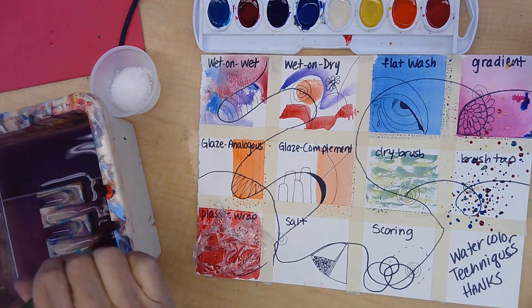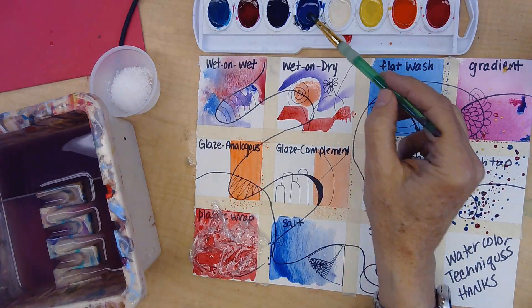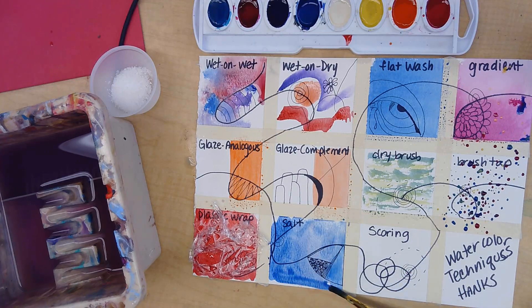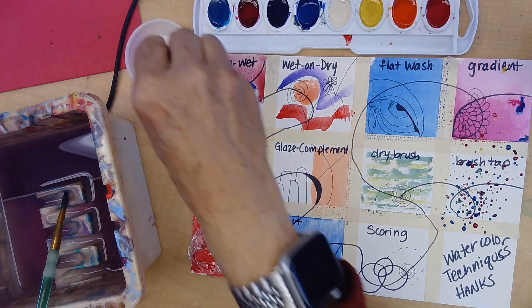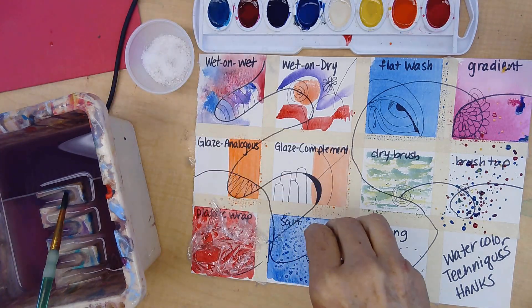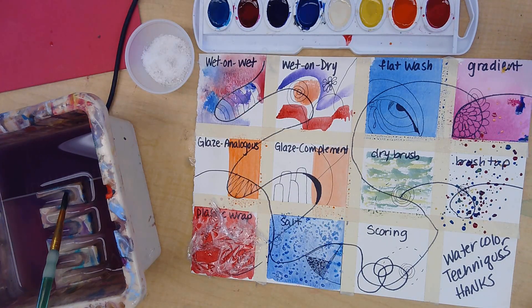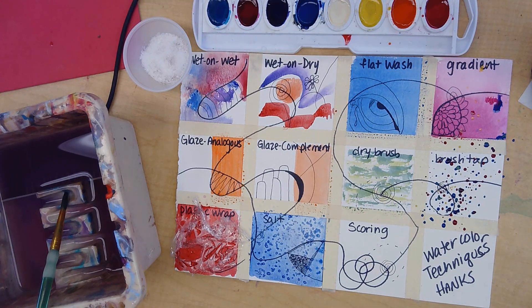The next technique is salt. I'll go ahead with blue — this is great for making a road or pebbly texture. It's wet-on-dry but the paint has to be wet when you put the salt on top. This makes a pebbly consistency, great for tree foliage, dirt roads, or texture. Don't pour too much salt, but use enough to cover it. Salt absorbs the paint, and it's also great for a night sky — paint it black, add salt, and you'll get stars. The salt's different sizes make it look natural.